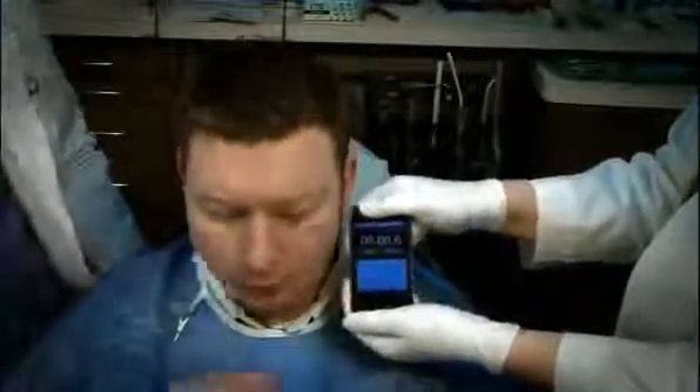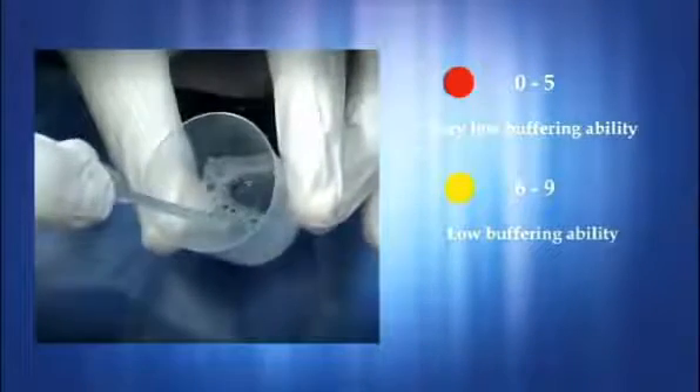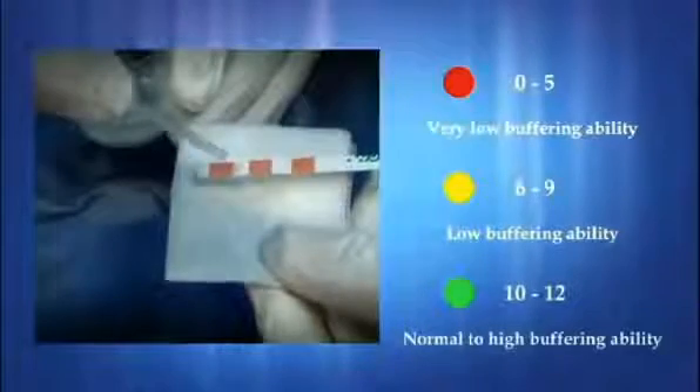The buffer test indicates the ability of the saliva to buffer or minimize an acid challenge. Red, from 0 to 5, indicates a very low buffering ability. Yellow, from 6 to 9, indicates a low buffering ability. Green, from 10 to 12, indicates a normal to high buffering ability for the saliva.